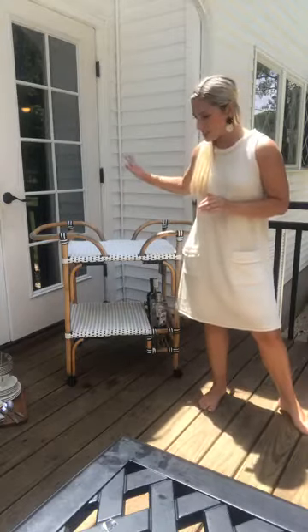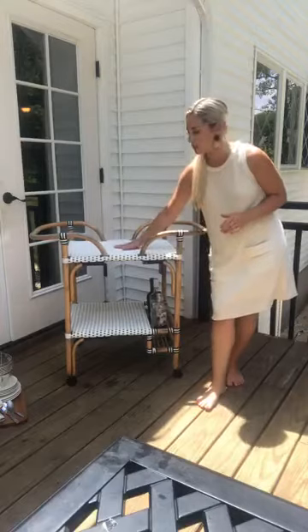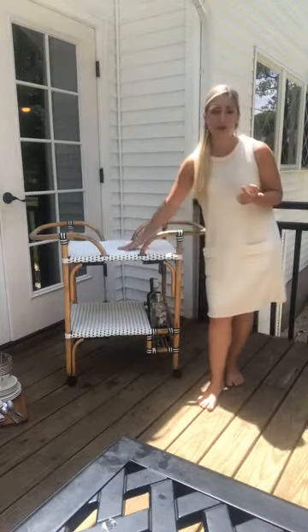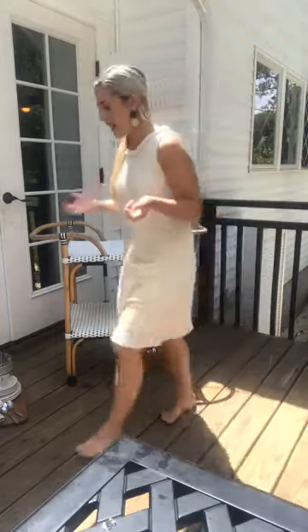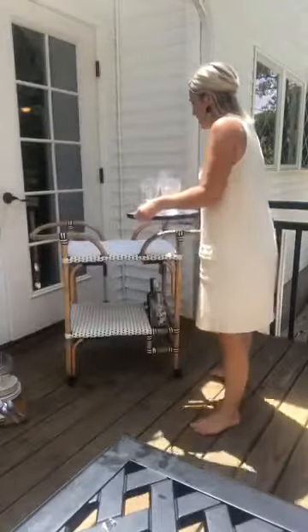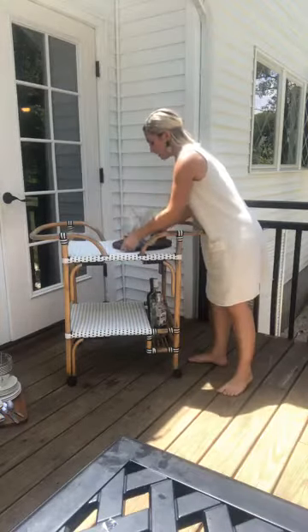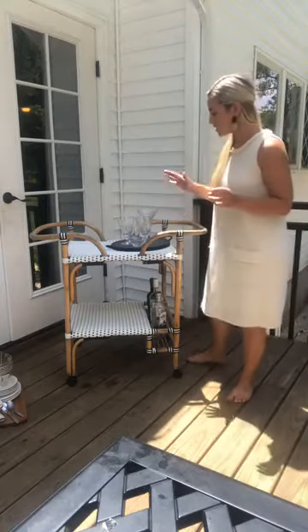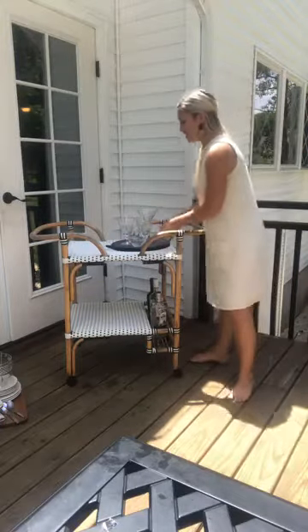We're gonna start at the top. This one has a little give to it so it's not super solid, so I already got myself a tray to put on top. A tray is good for creating a solid surface so nothing spills, but also for grounding things. When you're decorating, you want to ground certain materials together. I have this black tray which I love because it goes along with the cart — we have black and white in the cart — and it's just the cutest little tray.